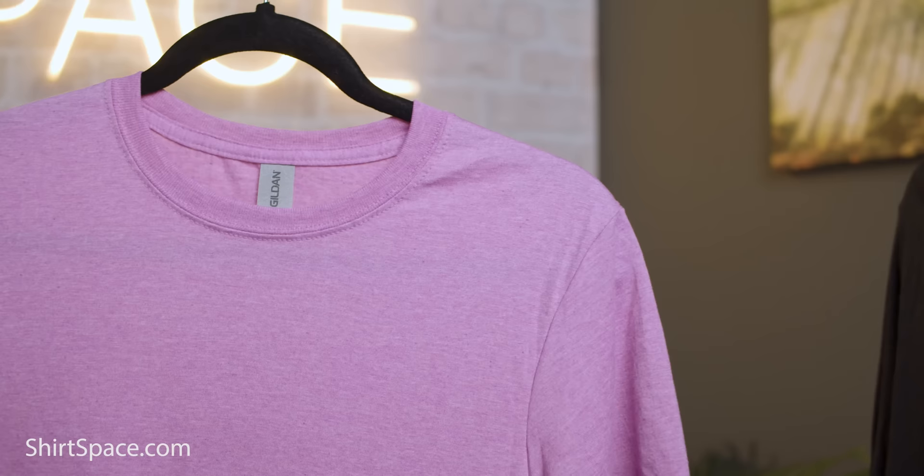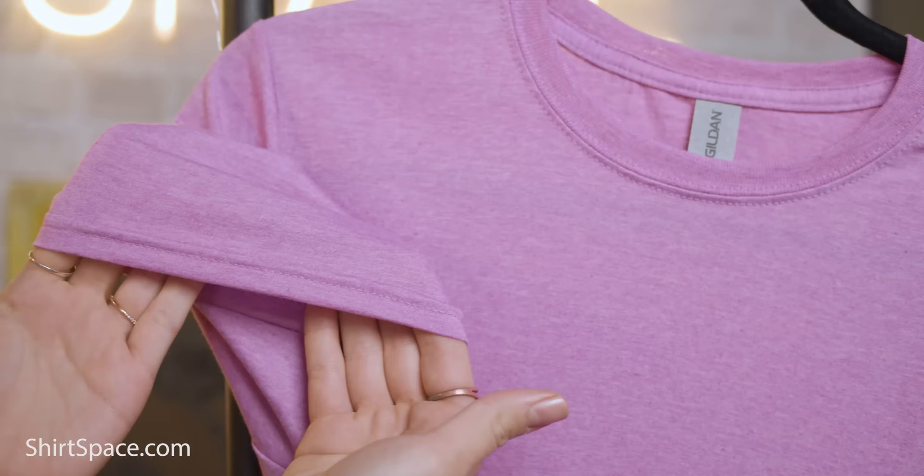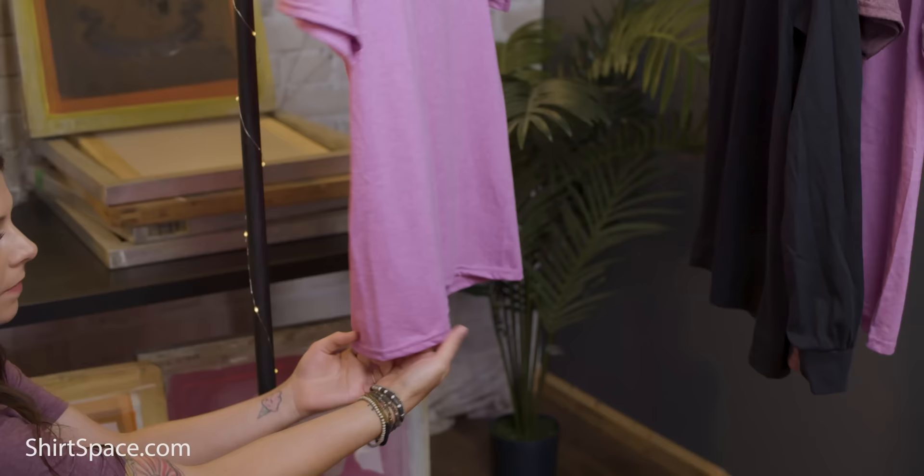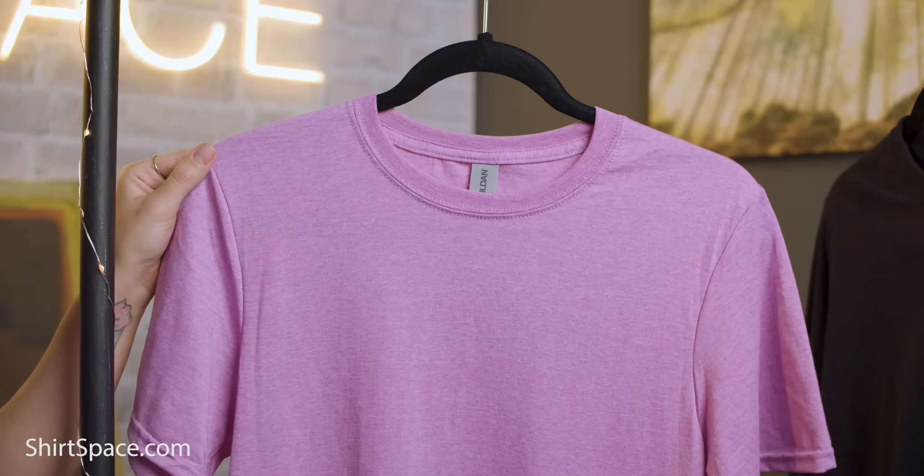Here are a few more features of the SoftStyle G640. It features a seamless 3¼ inch ribbed neck collar, double needle stitching throughout including sleeves and the bottom hem, taped neck and shoulders, a tubular fit with no side seams, and a tearaway label.